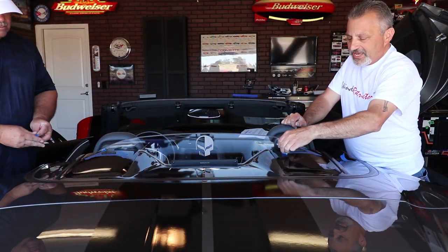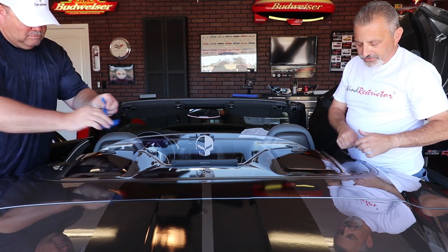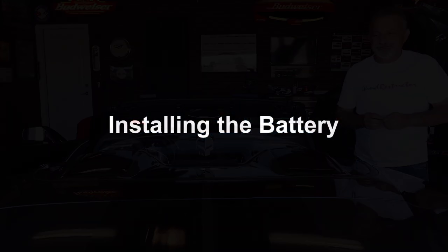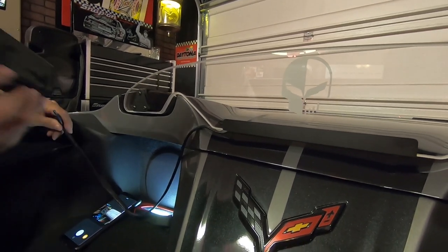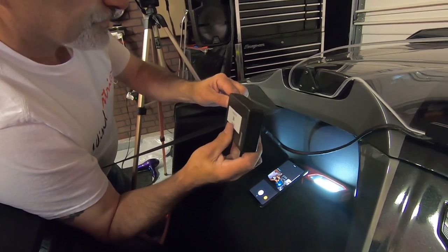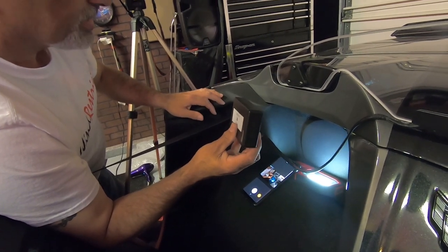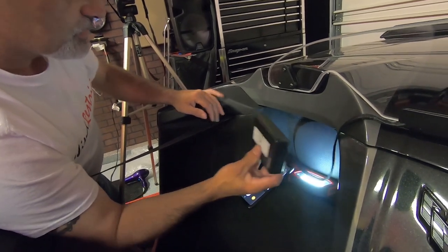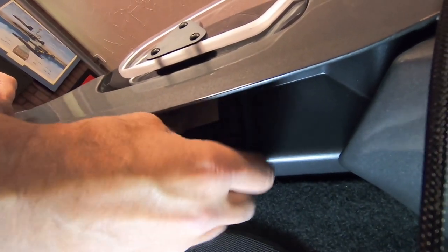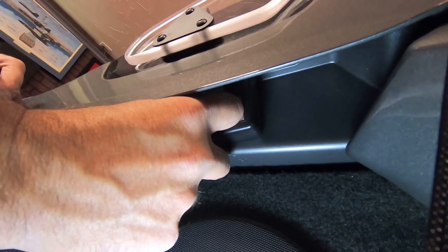Now all we need to do is go ahead and remove the tape. At that point the wind restrictor is installed. The only thing left is to mount the battery, which is done by two-sided velcro tape. We're going to plug the electrical system from the restrictor into the battery unit and make sure the switch and the opening are pointed toward the outside of the car on the passenger side, so the driver can easily reach up and turn the switch on.